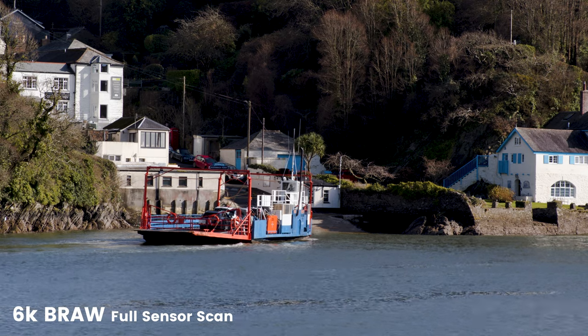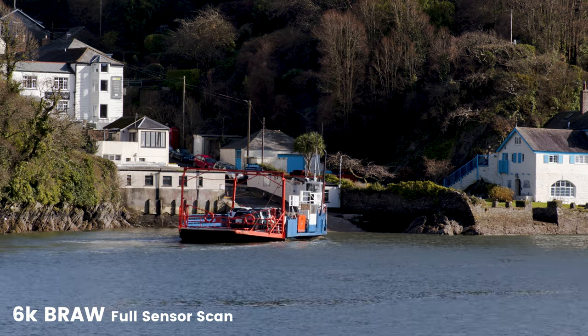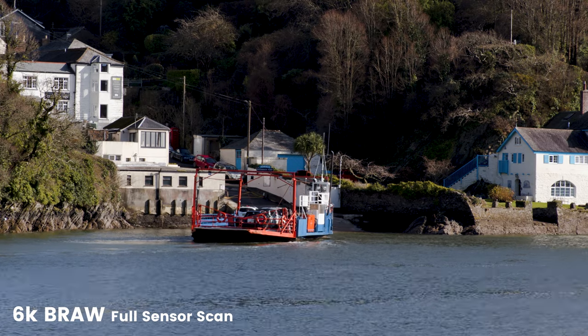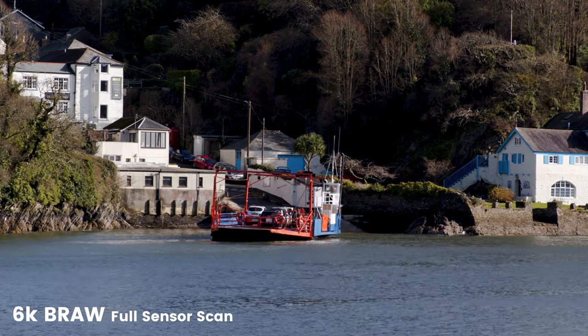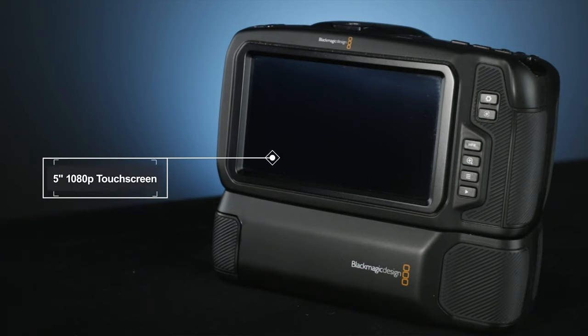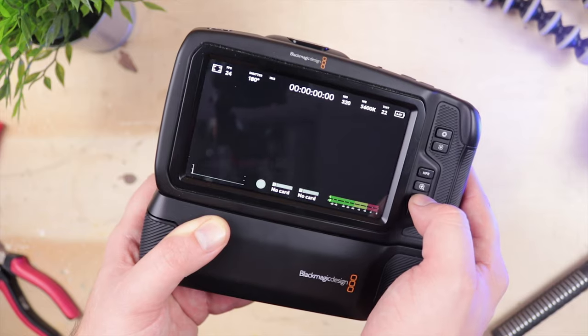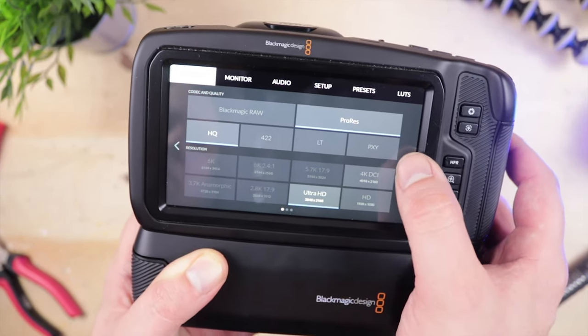We've also got codecs galore, which is no surprise considering this is a mini cine camera. From Blackmagic's proprietary B-RAW in its various flavors to the almost universal host of ProRes options. The rear of the camera features a gorgeous 5-inch HD touchscreen LCD monitor, and the menu system within is both easy to use and, from a UI design point of view, actually really impressive to look at.